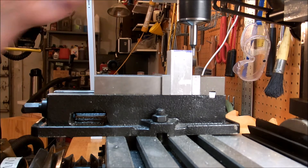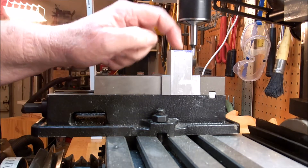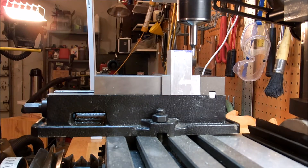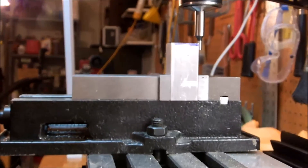First of all, we've got to do our edge-finding trick and get right to the center. We're going to have to offset 125 thousandths in order to move the cylinder up a little bit.